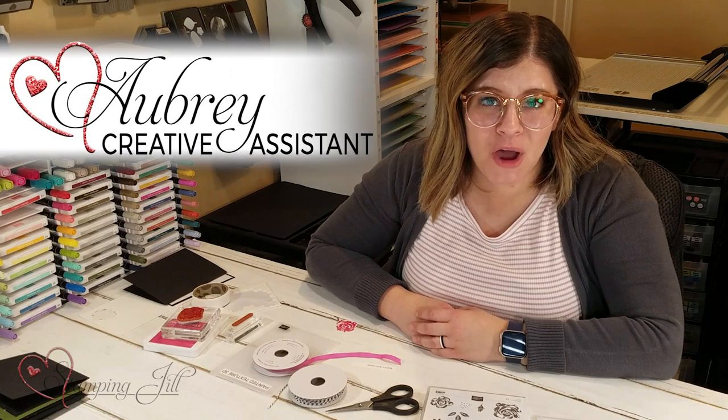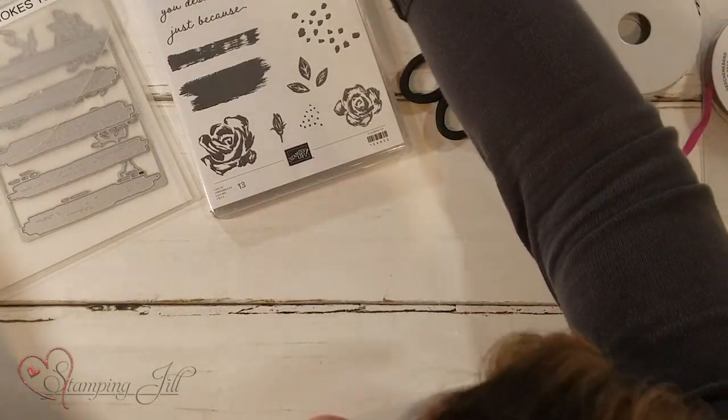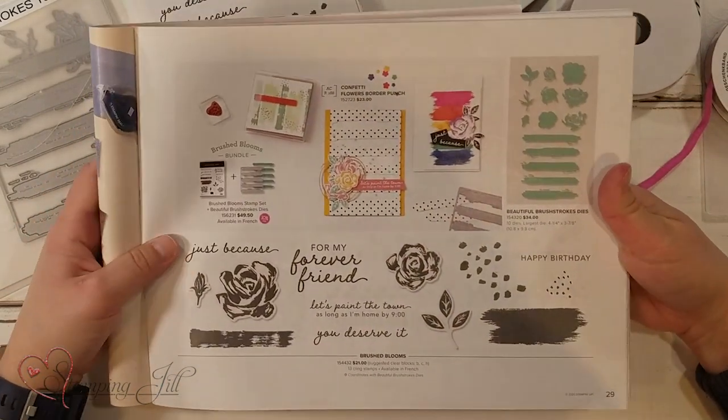Hey stampers, welcome to another week of Watch It Weekly Wednesday! I'm Aubrey, part of the Stampin' Jill creative team. Today I'm excited to share with you a bundle from the new mini catalog available from January through June 2021. The bundle I want to share with you is called Brushed Blooms.